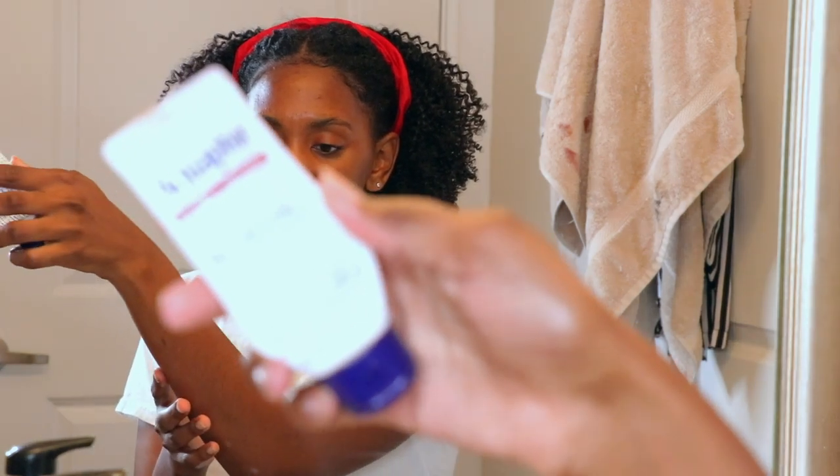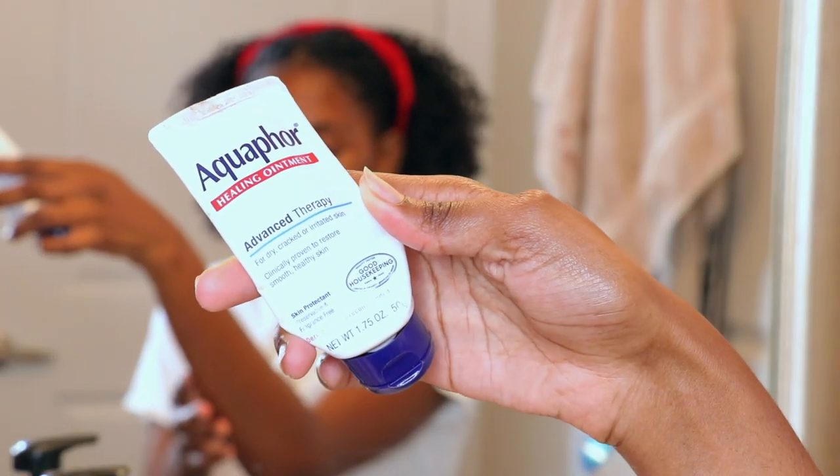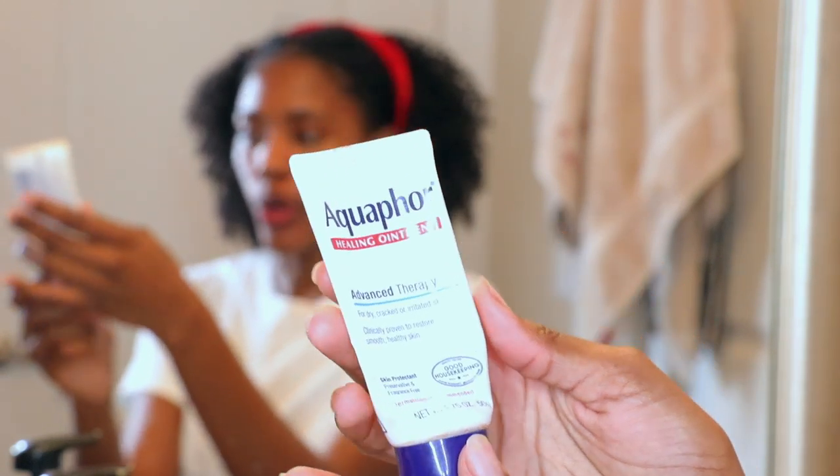I take the lip scrub, rub it on my lips, and rinse that off with warm water. Then I go in with my lip balm of choice. The one I use at night is Aquaphor, because it has a thicker formula and it really does a good job moisturizing my lips.